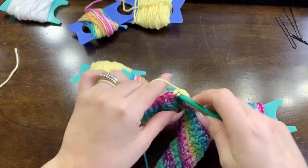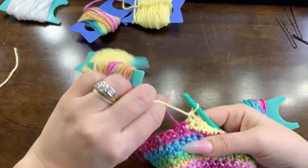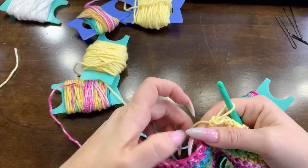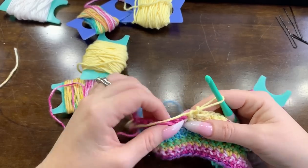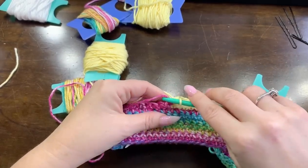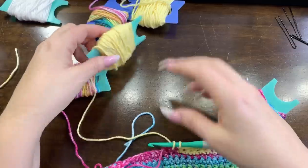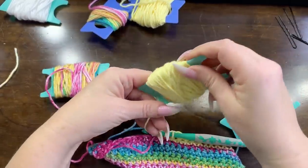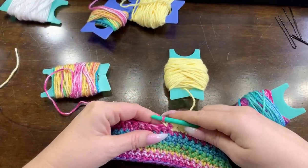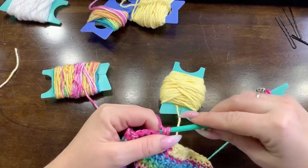We have one more stitch here - this is where we ended last time. Let me undo this bobbin. I want to trap this yarn because I need to do this one in yellow, so I'm going to keep that yarn in here. Trap it into that last stitch, then lock this guy up. Now we'll finish with the twelve remaining stitches.